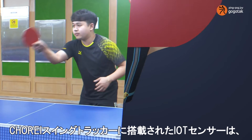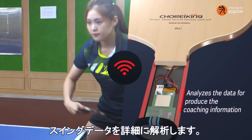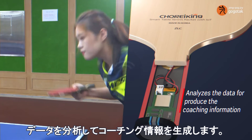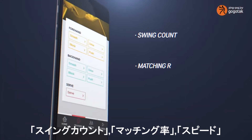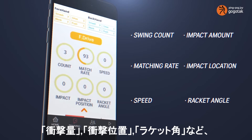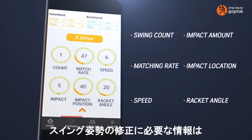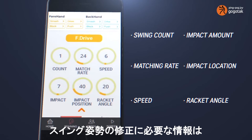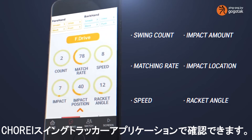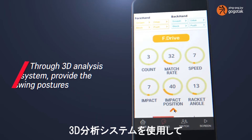The IoT sensor mounted on the Chore Swing Tracker carefully analyzes the swing data of the user in detail to generate posture and coaching information. Information required for correcting swing postures — such as the number of times by swing types, matching rate, speed, impact amount, impact location, and racket angle — can easily be checked through the Chore Swing Tracker application.